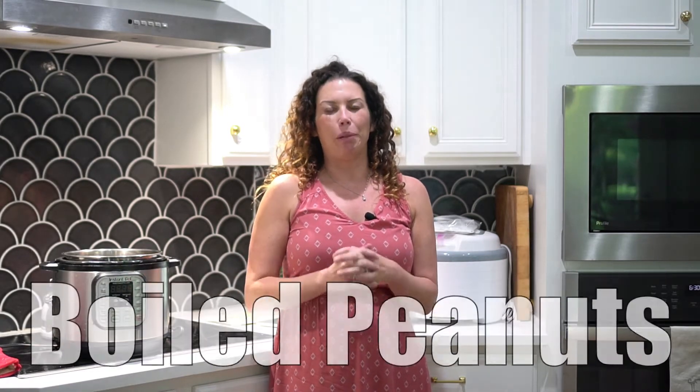Hi guys, so today we're going to talk about a southern favorite, boiled peanuts. I'm going to teach you how to make boiled peanuts three ways.